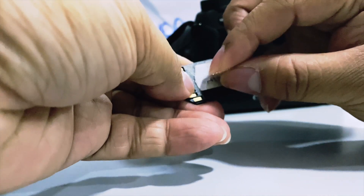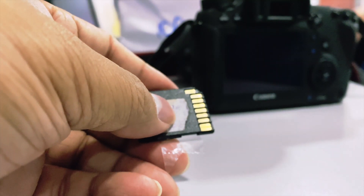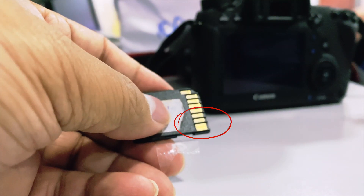But you have to be careful when covering this hole. You have to make sure that the tape is not covering this area, as it might block the camera from being able to read the memory card.